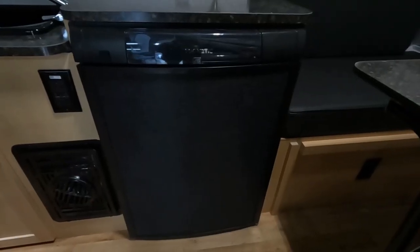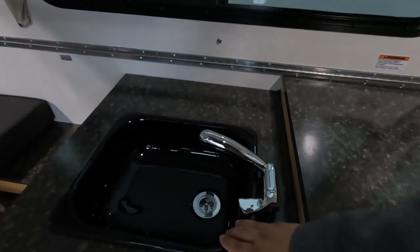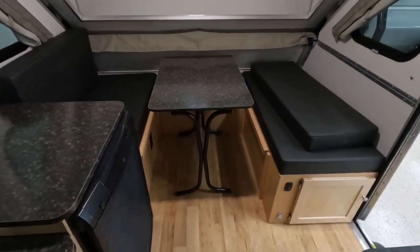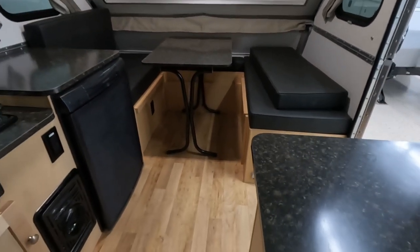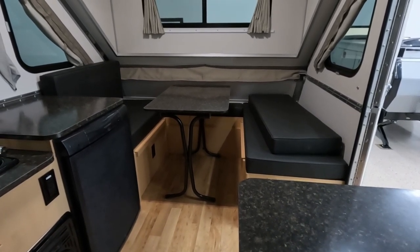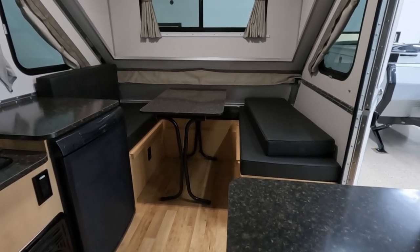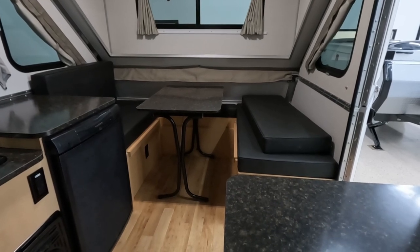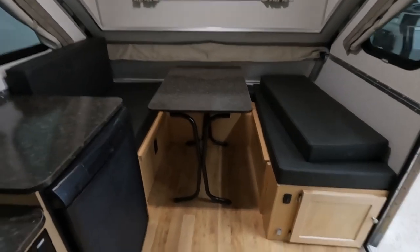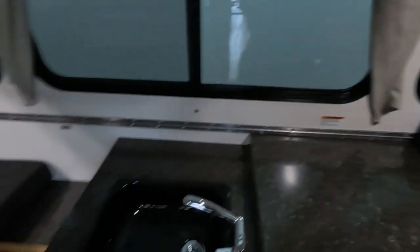Right in front of us you can see the Dometic refrigerator. We have a faucet and a sink. And then of course you have your dinette — it can be a bed, but it's mostly a place to sit and eat and enjoy. I do have a video already filmed where I turned that into a bed — I can link that up top. That'll be the A-Liner Scout; it's the exact same way — you just lay the table across. You can also take that table out and enjoy it in different ways, as it is fully movable.